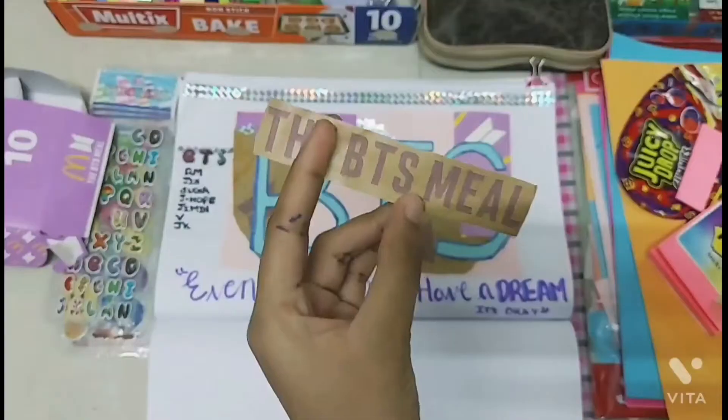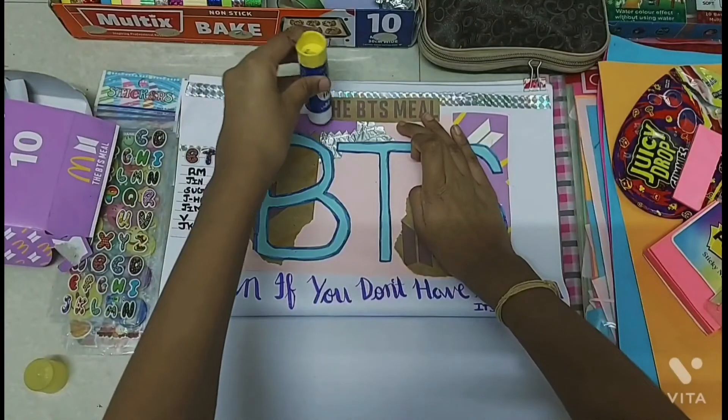Take some silver tape and stick it at the top of the page. Now I'm taking the BTS meal sticker and sticking it on top of the silver tape.